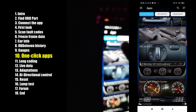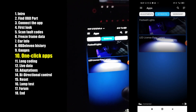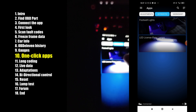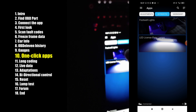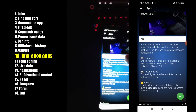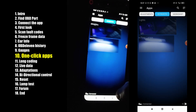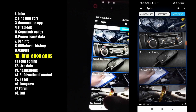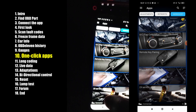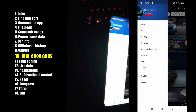On the top you have the retrofit apps — this is for installing new components. For example, if I would install footwell lights, here is the app for coding them to my car. You also have the workshop apps — I use this for the oil service reset or inspection service reset.